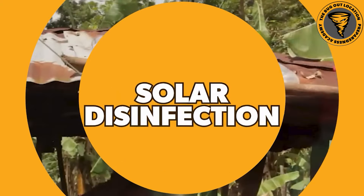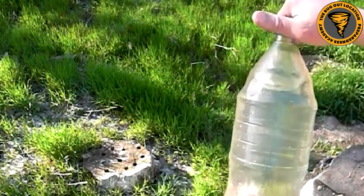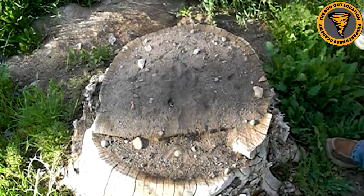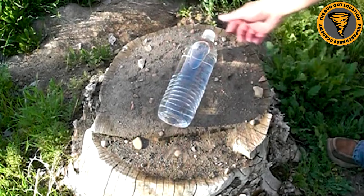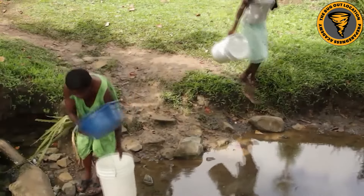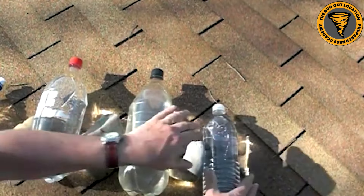The next one is SODIS - solar disinfection of water - basically letting the sun do the work for you. You need a clear plastic bottle with water, and then you leave it in direct sunlight for six to eight hours, basically all day. It's got to be direct sunlight, otherwise it's not going to be as effective. This kills the pathogens through ultraviolet radiation. Keep in mind this isn't going to be 100% effective - it's one of those break-glass-in-case-of-emergency situations. The water also has to be pretty clear for it to work properly.